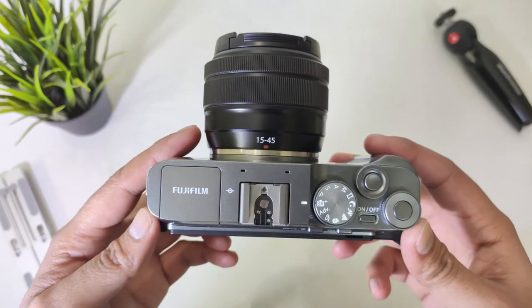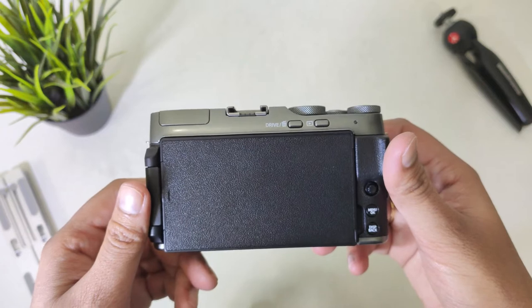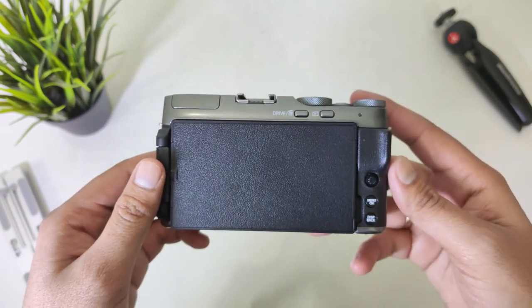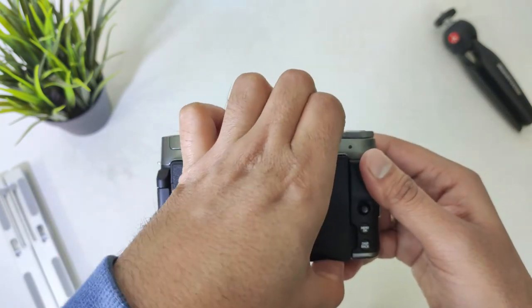If you compare it with Canon and Nikon, it has its own advantages. This is one of the most compact cameras I have ever held. It has a sort of leather texture which gives it a very vintage look, and it stands apart in terms of looks and design.